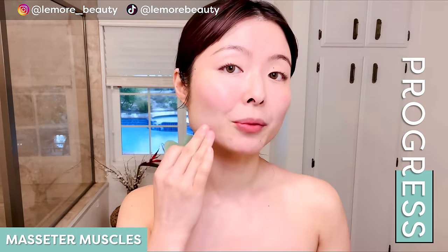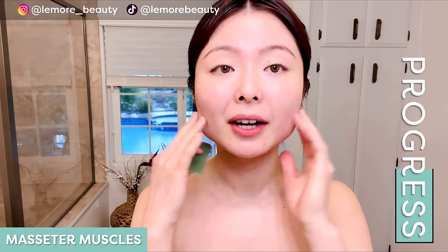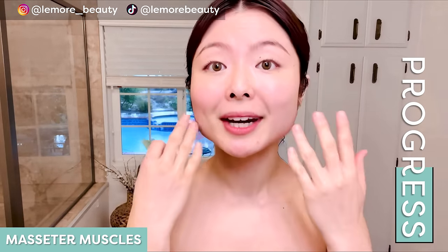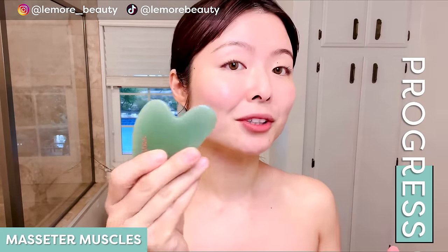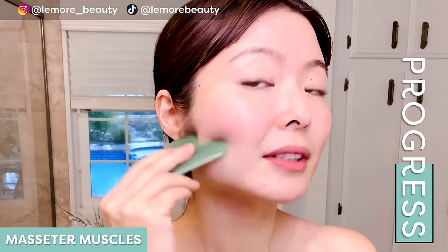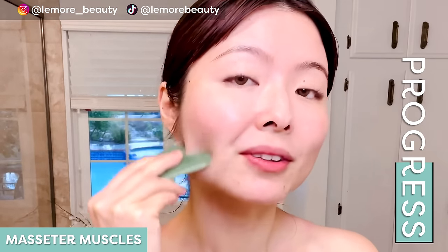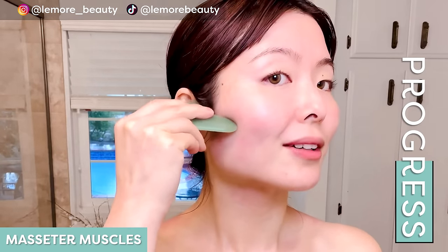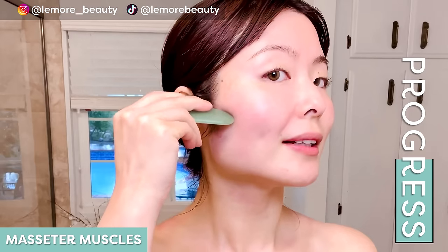Now we're going to work on our masseter muscles here, really helping to release any tension and stress you're carrying. If you don't release this muscle, you can see it being a little bunched up. When this area is very developed, it indicates a lot of tension being held there. Using the gua sha tool, go up and down, releasing the tension. This area gets wound up easily, especially if you've been going through a lot of stress. Wiggle at the edge and release.